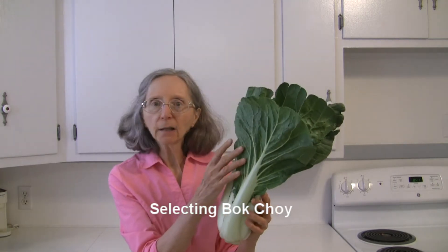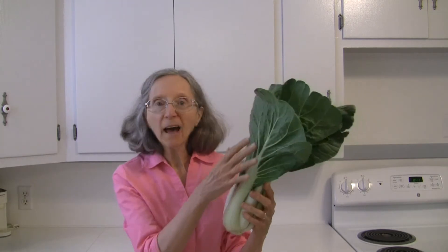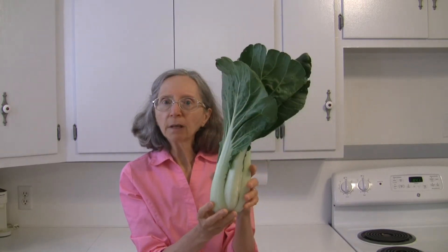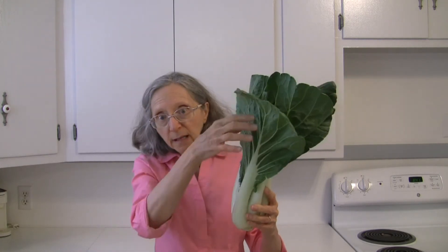You want to avoid any ones that have browning or yellowing leaves, or ones that have a lot of holes in them — you know, they've been bug-eaten. You just want a nice fresh, crisp-looking head. Sometimes they can get sort of wilty looking, where the leaves and the stems are kind of limp, and you want to avoid that.